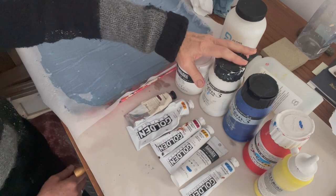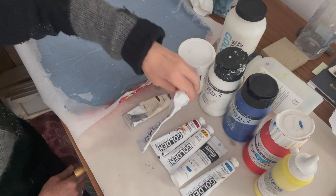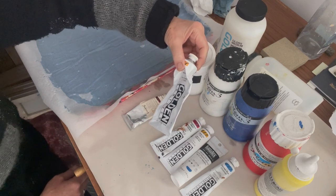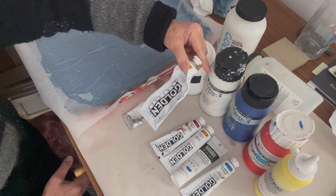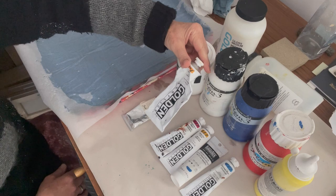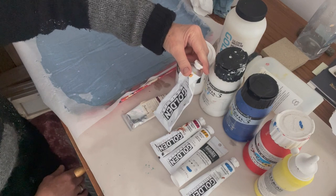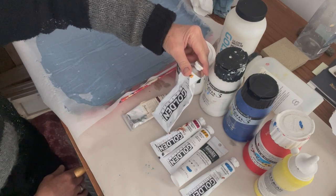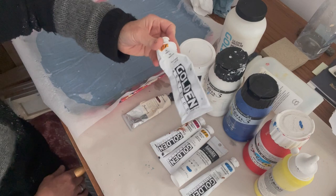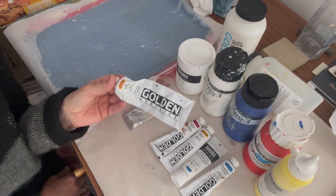The other main brand I use hand in hand with System 3 is Golden, which is an American brand. It's pricey — not at all cheap — but incredibly good quality and the pigment is really intense and vibrant. I mostly buy tubes, but that's for cost reasons. If you buy bigger it's cheaper, but it depends on how much of a particular colour you're using as to whether you want to make that investment. I routinely buy the 150ml size in Goldens, as it works out better value.